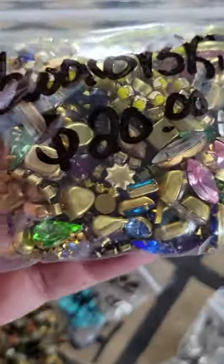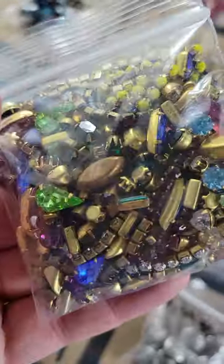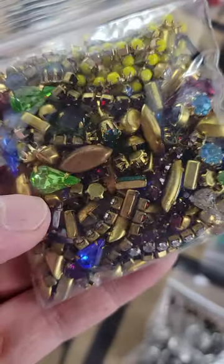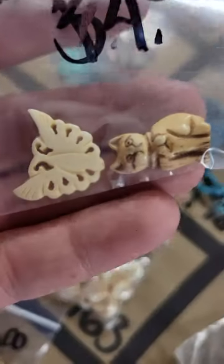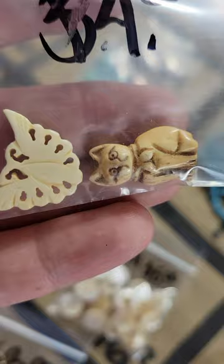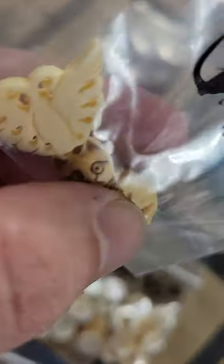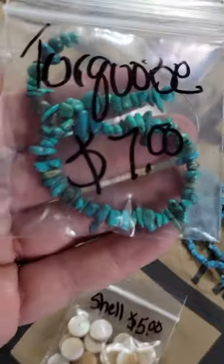Number 118: Swarovski crystals already in settings — very cool and easy to use. These are actually vintage Swarovski pieces — twenty dollars for all of them, lots of pieces. Number 117: bone beads — a little butterfly and a kitty. The hole goes all the way through on the cat — four dollars.